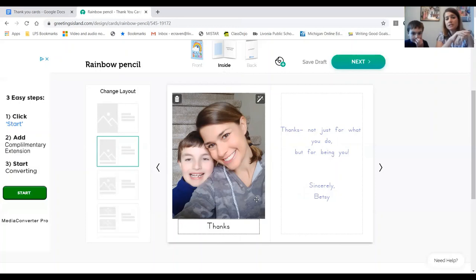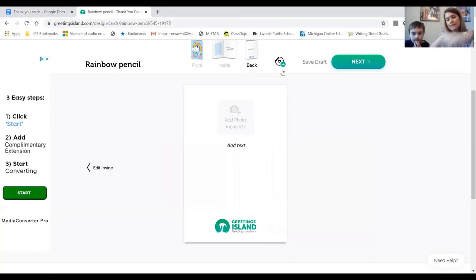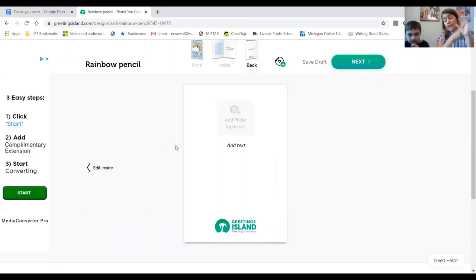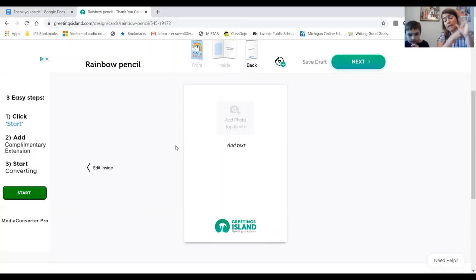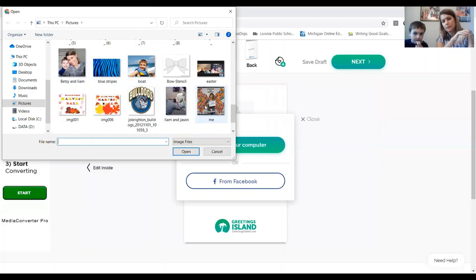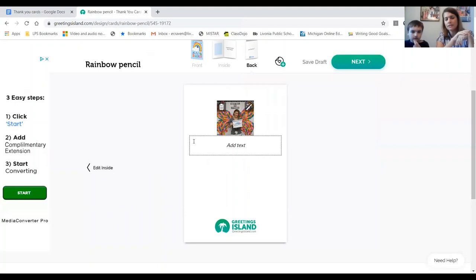Now the next thing is to either click the Back button on the top or press the arrow to the side. On the back of the card you can add another picture and text, or leave it blank. We're going to add another picture — click Add Picture from My Computer, scroll down, find the picture that says 'me,' click on it, then click Open. Then click on the text box and you can write a little message.